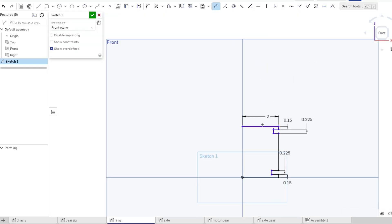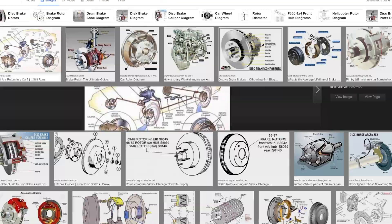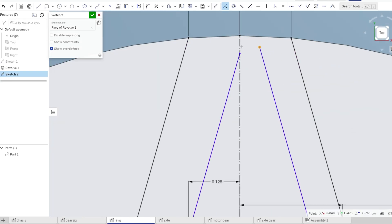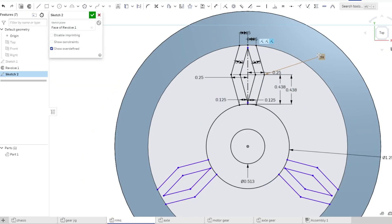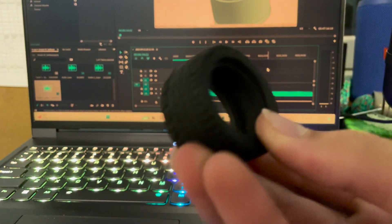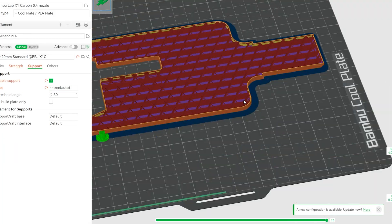Next, I made some wheels. The best tires are generally made of rubber, and because I can't 3D print rubber or buy actual RC car tires, I improvised. I grabbed some old rubber Lego tires, and simply made these rims to fit inside of them. Some CAD later, and all the parts are ready to be printed.